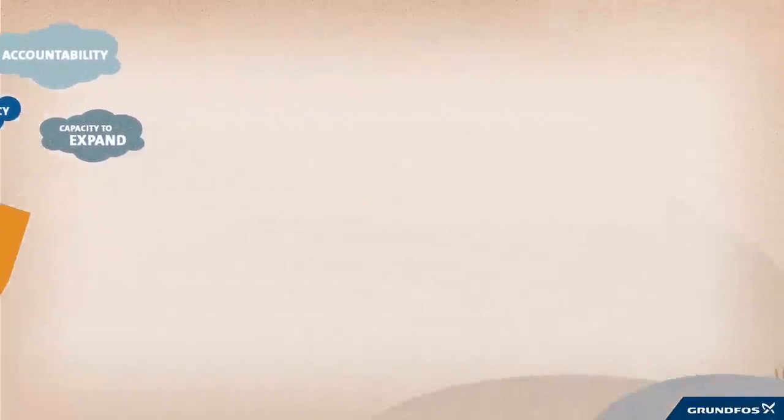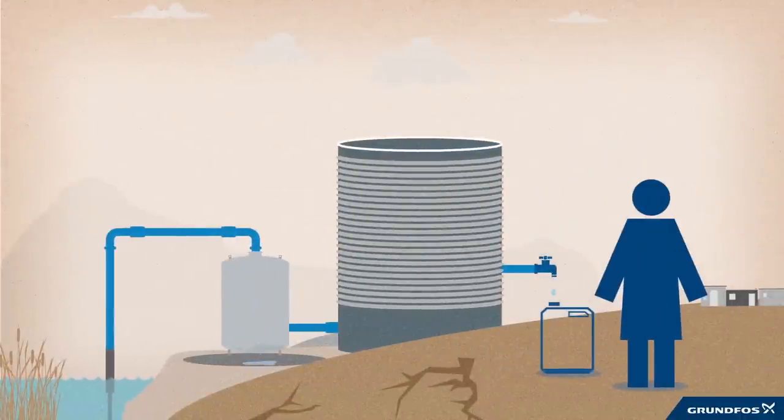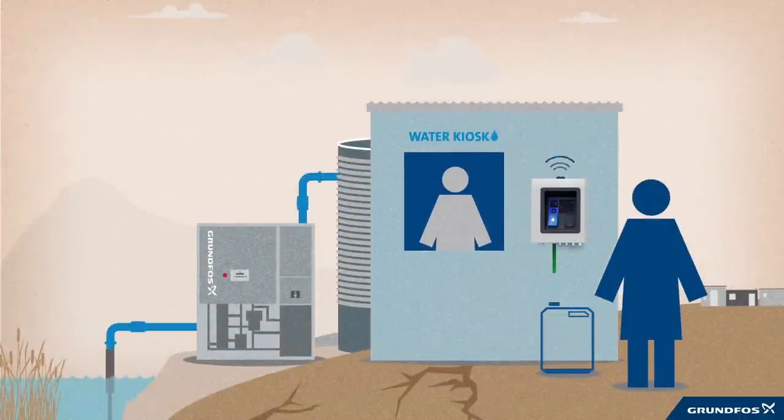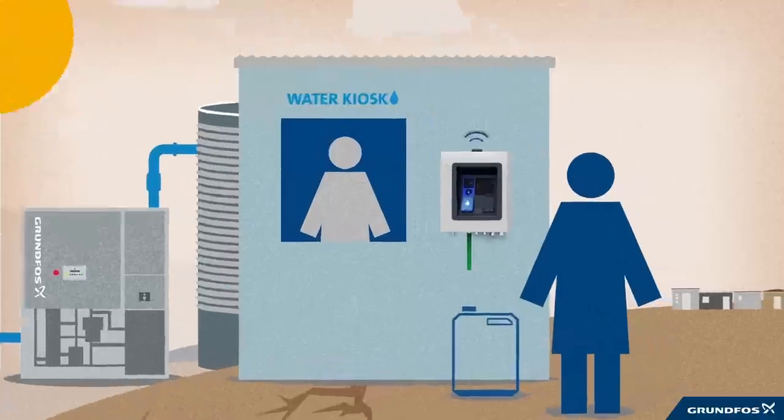But it doesn't have to be this way. Grundfos Lifelink is a solution that goes beyond the pumping and purification system. This is how it works. The AQTAP is an automatic and cloud-connected water dispenser that can be used at any water point. It's simple and intuitive to use.